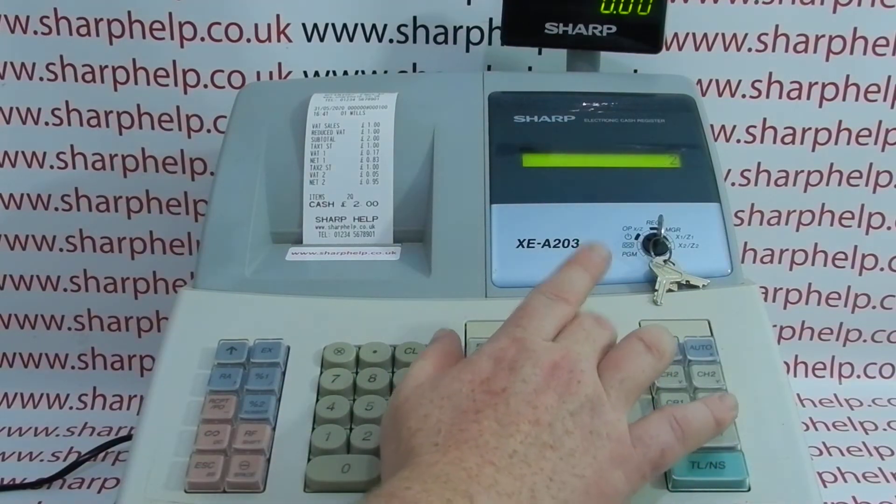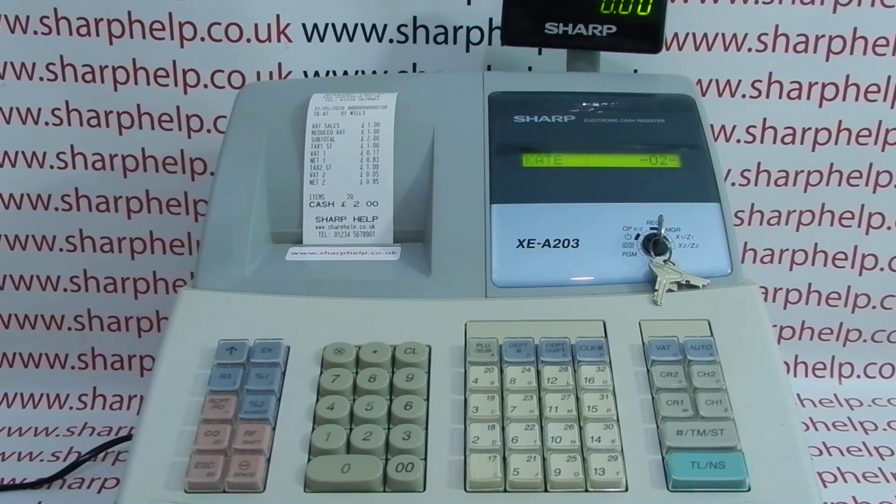Log in as operator 2 — press 2 and then the CLK hash button — and she can start a sale.